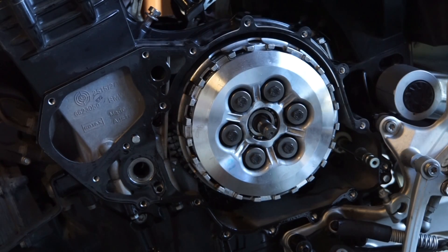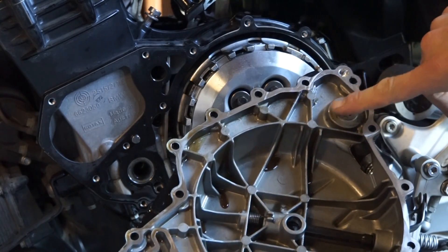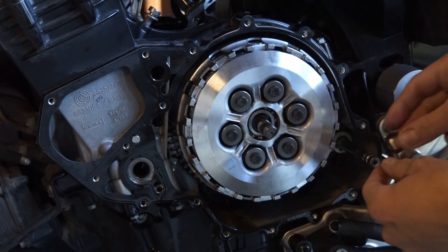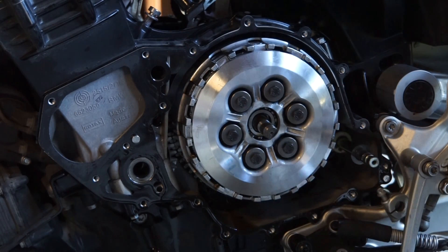Do keep in mind that there is a washer that is often easy to lose. You need it right here — it actually goes on the shift rod — so make sure you keep track of that. Don't lose that.